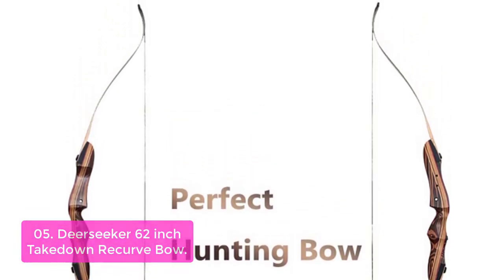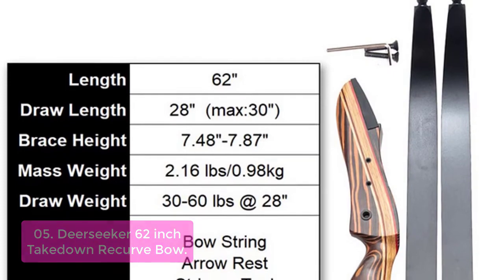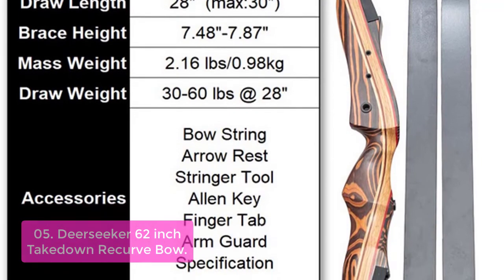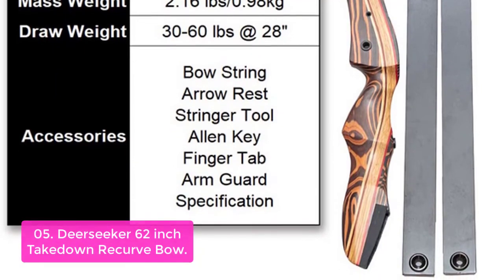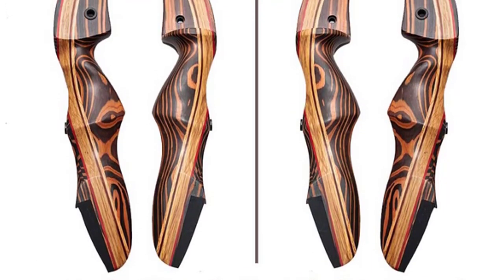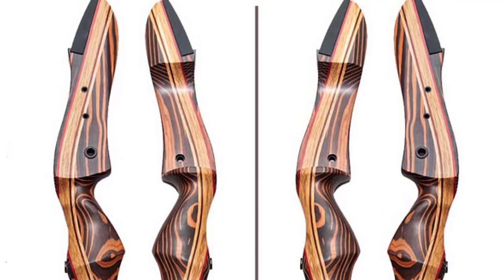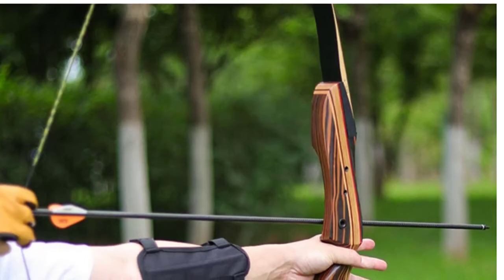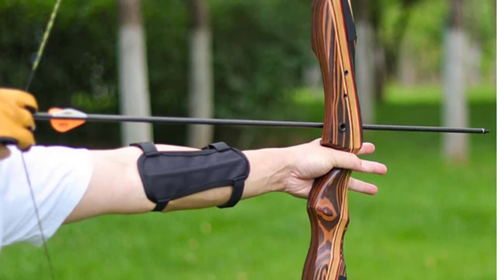It is built with multi-laminate limbs and riser. The limbs are laminated with fiberglass and maple wood based on a recurve shape, giving the bow faster speed and low vibration with superior raw materials and reliable quality. It uses a Dacron B55 bow string and features a comfortable ergonomic grip. Deer Seeker has more than 10 years of experience in manufacturing bows, which means reliable quality and durability. The bow offers easy attachment upgrades such as brass plunger, stabilizer, sight, quiver, and bow fishing reel. Aluminum pockets guarantee exact limb placement for improved performance, accuracy, and reduced overall weight.